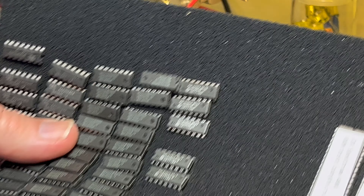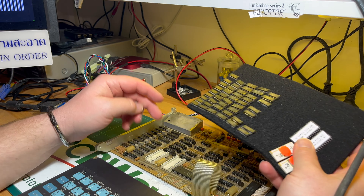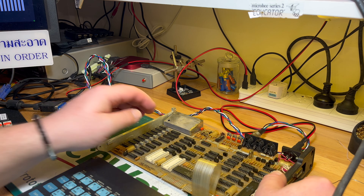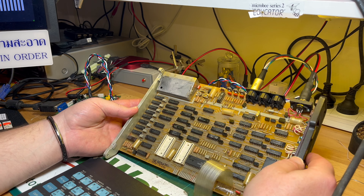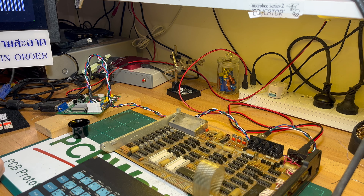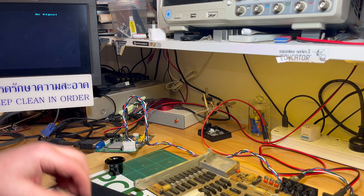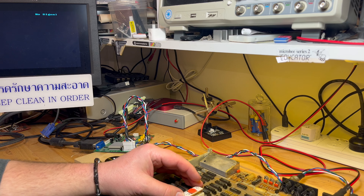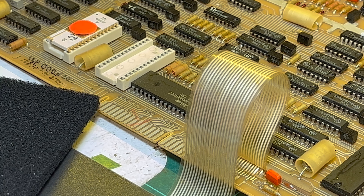I'm a bit confused because the ROMs look okay — there is data on there, they aren't blank, I was able to dump them. So I'm wondering maybe the sockets are a bit flaky, maybe I should put in new sockets. Having said that, I've had very little success desoldering these sort of boards without conformal coating. I'll try very carefully to put in new sockets and see if that helps. Anyway, that's what we're getting at the moment — no ROMs. Let me power this off and put the ROMs back in.